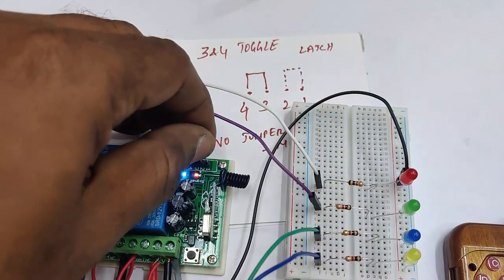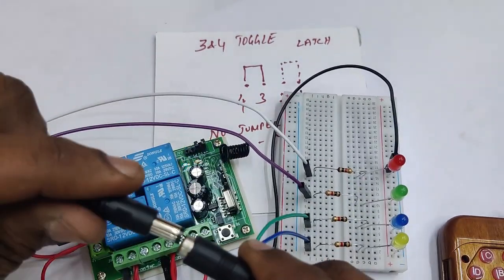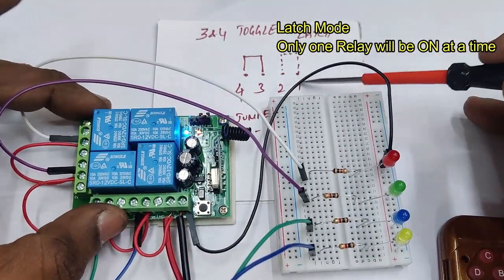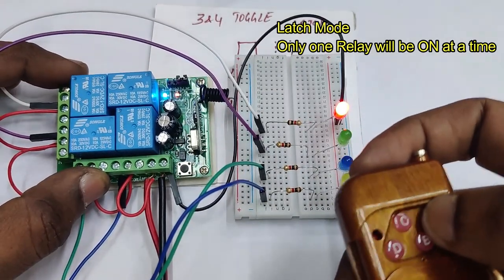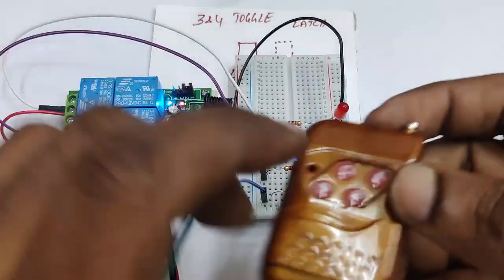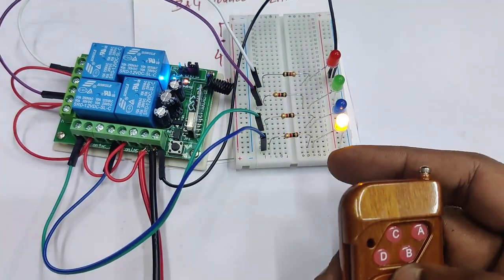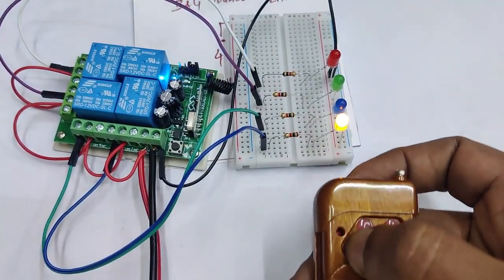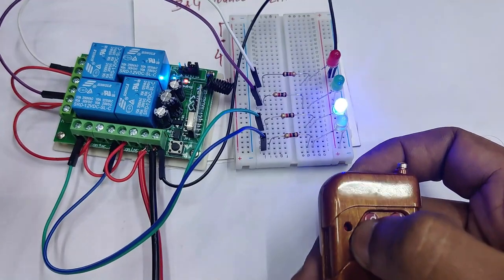To test latch mode, move the jumper from three-four to one-two. Always reset the power when changing the jumper. In latch mode, pressing A turns on the first relay; pressing A again does nothing. Pressing B turns on the second relay and turns off the first. Pressing C turns on the third and turns off others. Pressing D turns on D while others go off. At any given time, only one relay will be on.